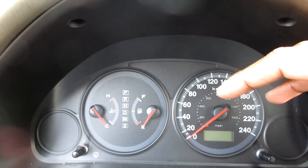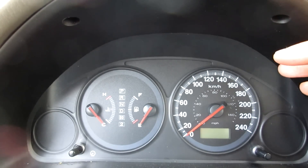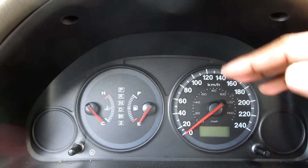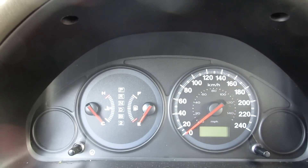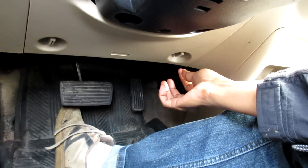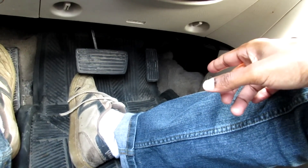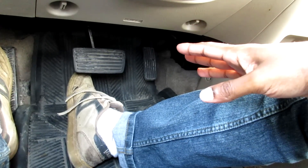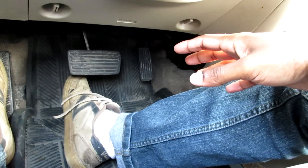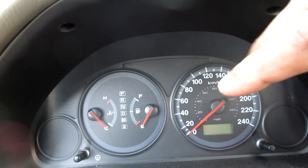1996 and newer cars come with an OBD2 computer. If you ever have a check engine light come on, you take your car to the mechanic and they plug a scanner under your dash. On that scanner's display they can read out everything about your engine — any problems with sensors and anything like that. They can also read real-time RPM information, so even though you don't have a tachometer on your dashboard, they can see it on their scanner.